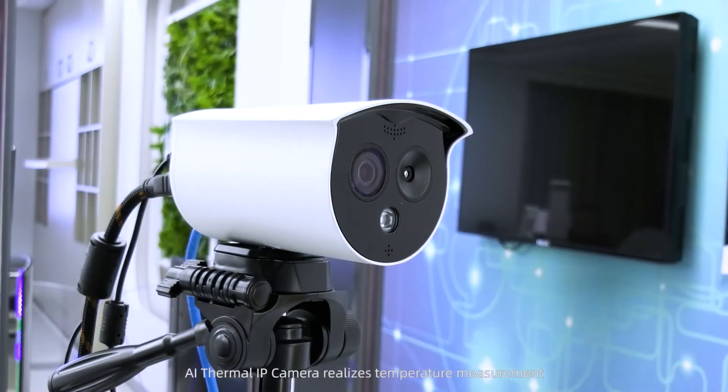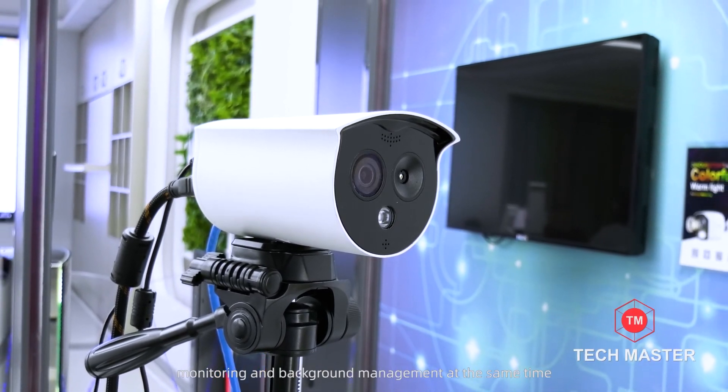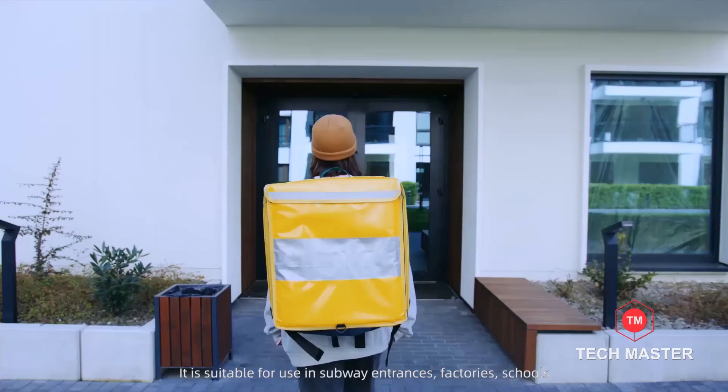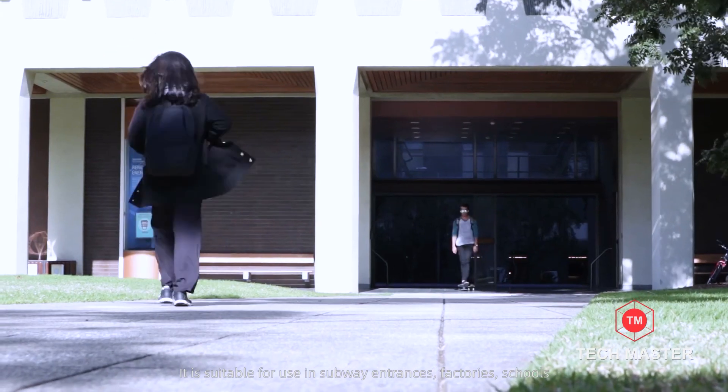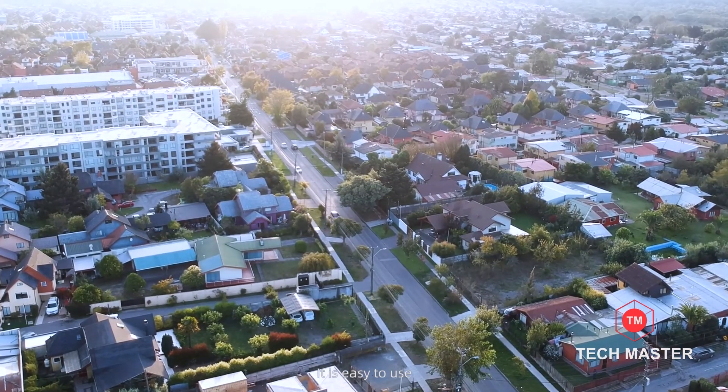The A.I. Thermal IP Camera realizes temperature measurement, monitoring, and background management at the same time. It is suitable for use in subway entrances, factories, schools, office buildings, and other places. It is easy to use.